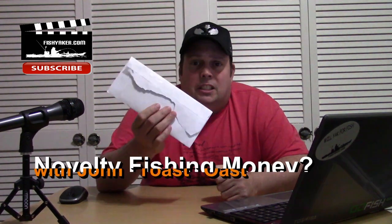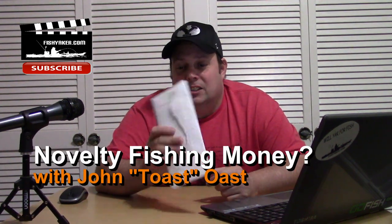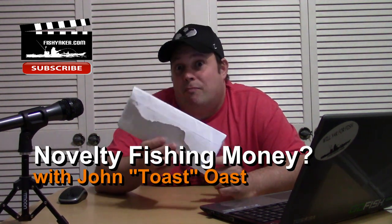Hey guys, Toast again from Fish Yakker. Here is a novelty item that I picked up off of eBay for the angler that's got everything.